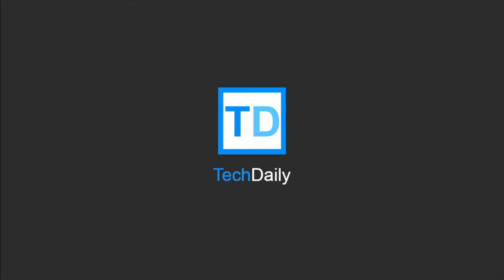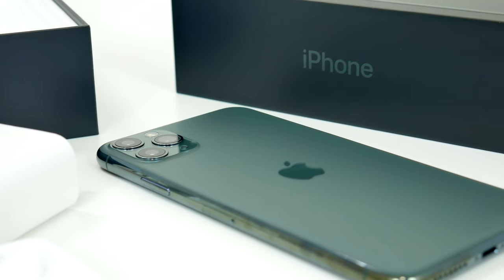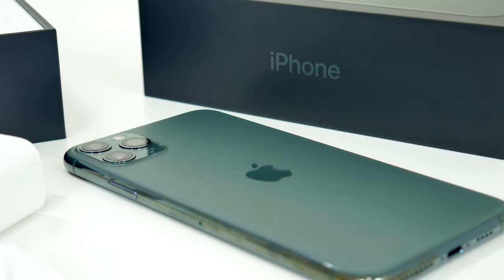What's going on guys, my name is Wade with TechDaily. At their September keynote event, Apple announced two new iPhones.